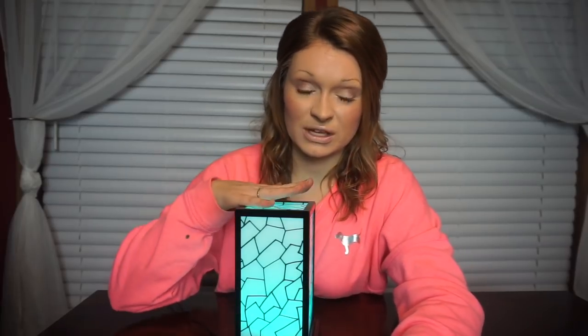Go ahead and choose your color. My color is this really, really pretty minty green color — it's not really picking up on camera, but I can promise you it's wicked pretty. The magic of this light, what people really want to see, is all within the touch of your hand.